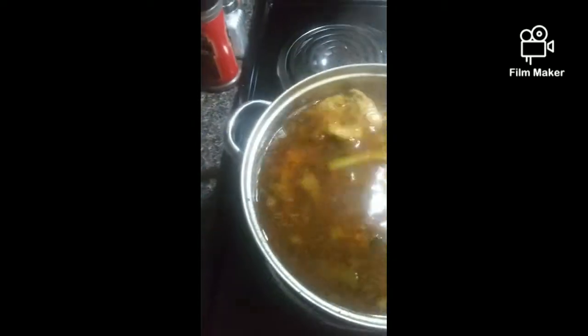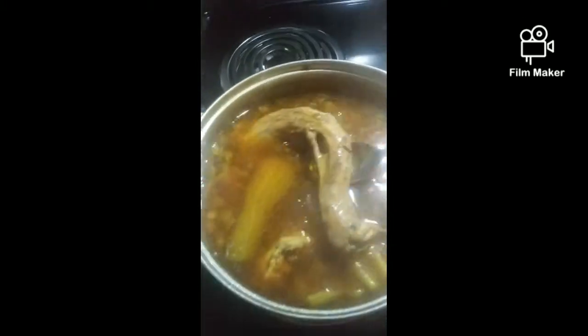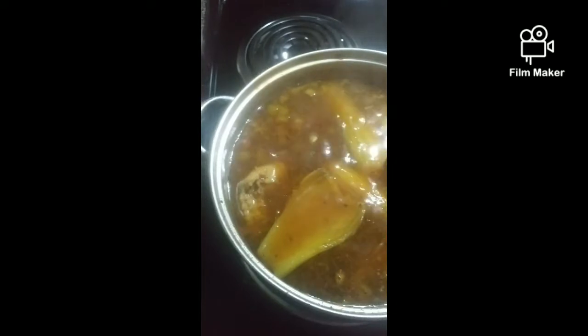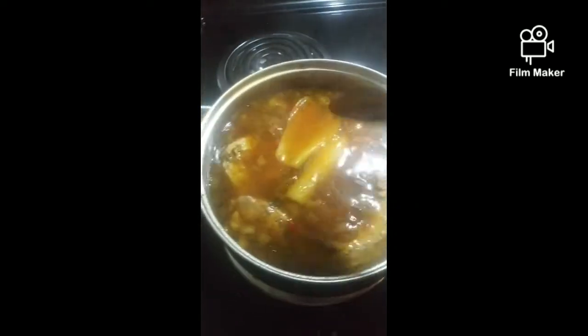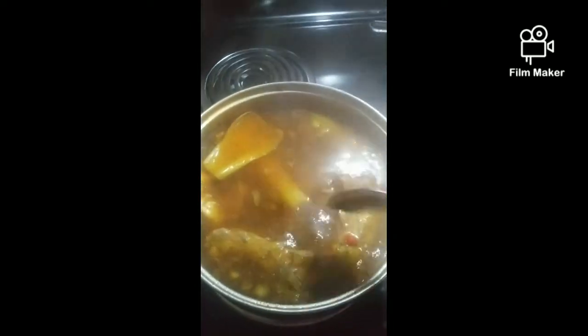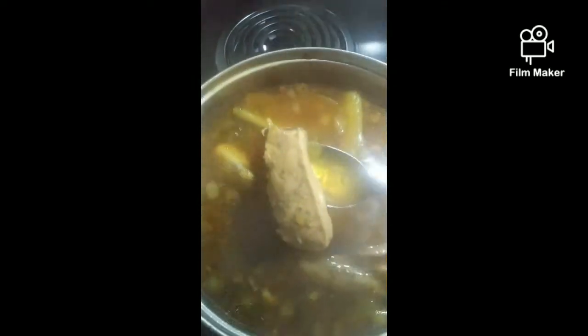But this stock, y'all, let's get into the stock. I decided to just do my stock from the bouillon cubes and all the seasonings and the turkey tail, turkey neck, the giblets and livers, and some chicken tenderloin that I'm going to shred up. That's what that is right there.